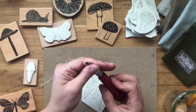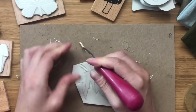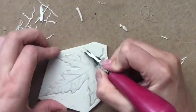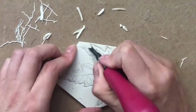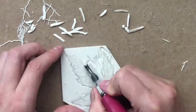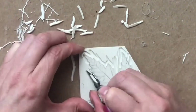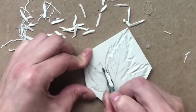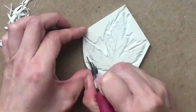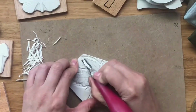Then I switch to the medium sized blade and just go around the outside and get all the edges carved out. Next I put on the largest blade and just clean up where I've carved already.